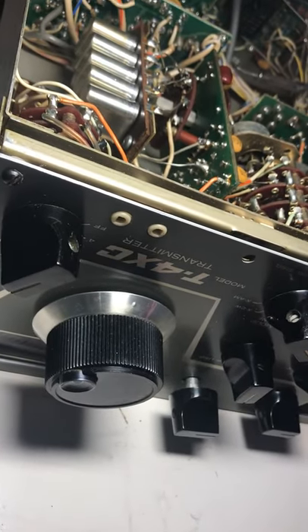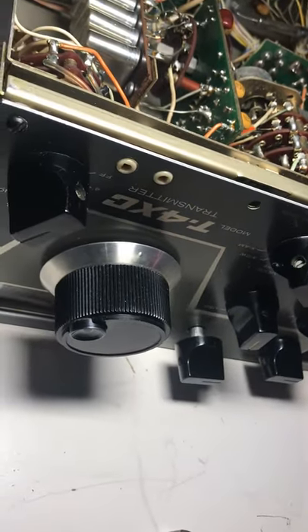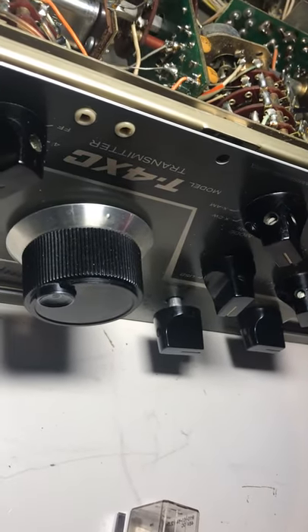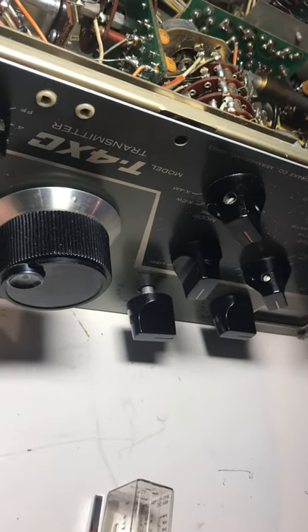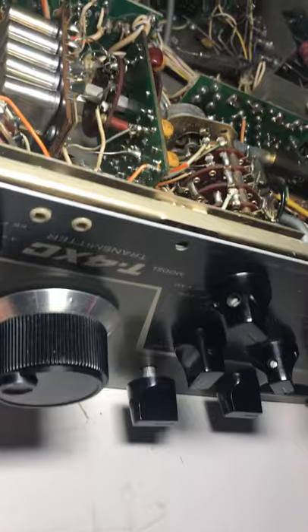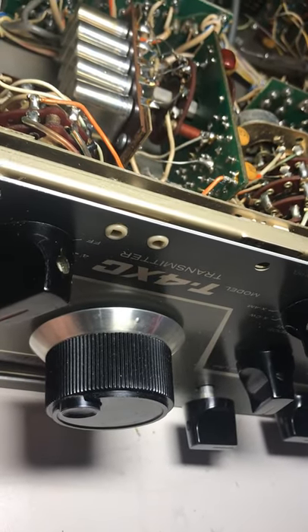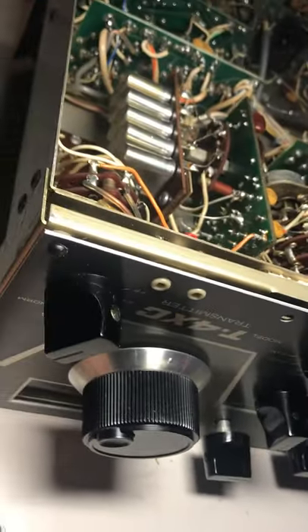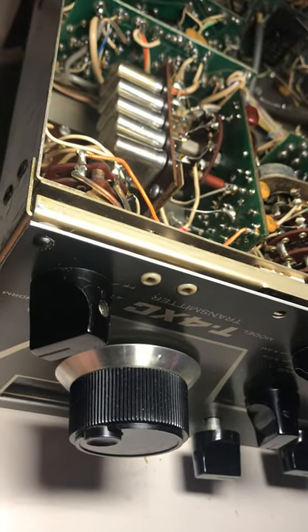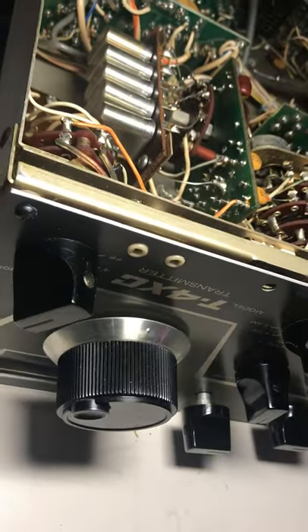Well, hello friends and followers. Sometimes you can't win for losing — I'm still working on this Drake T4XE. Why am I doing this? Sometimes you just want to complete something. When I got this thing about a month ago, I replaced the tube and that pretty much fixed it. It worked and worked and worked, and then I got the bright idea to clean the whole thing up, which meant taking all the tubes out.